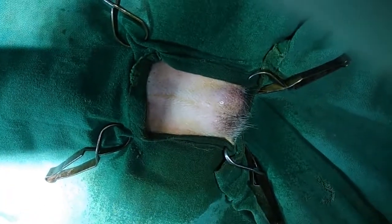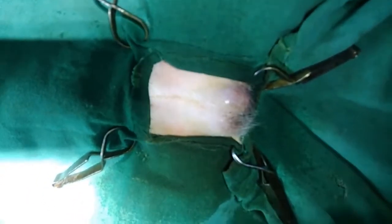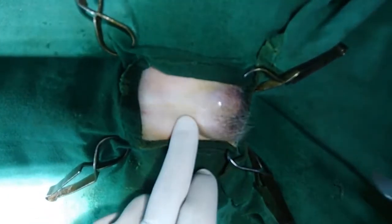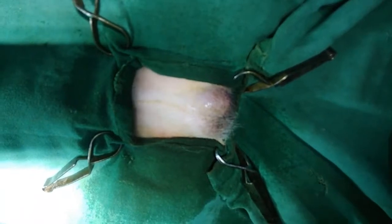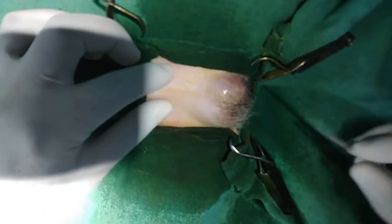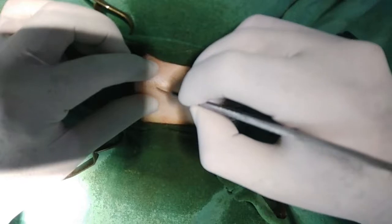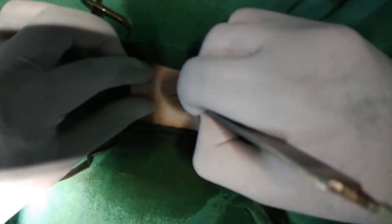Hello friends, today I am going to perform castration in an 11-month-old dog. This is a very right age for castration. I have already made one video on castration but that is a 3 or 4 step method. Today I am going to perform castration by pick method, that is the overhank technique, which is basically recommended for the cat. But this animal is young.